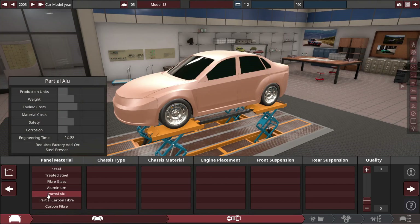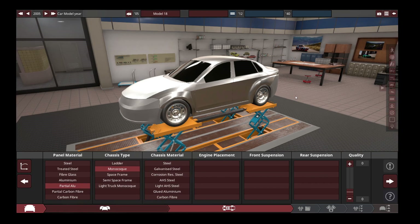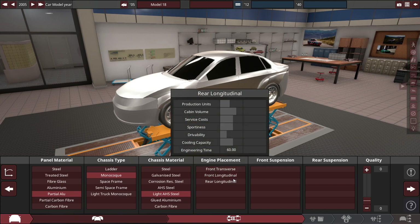First up, panel material. Partial aluminum is pretty much the standard — it's got some aluminum, some steel, everything you really need. Monocoque chassis type, because what else would you use for a car in 2005? We'll go for light AHS steel. Might be a little pricey, but we'll see.